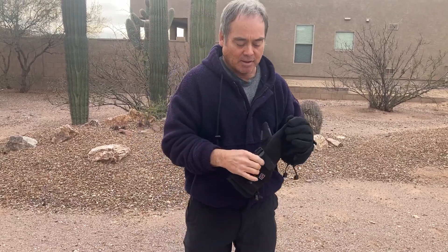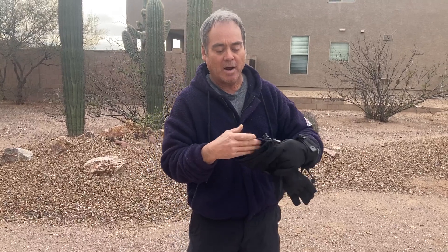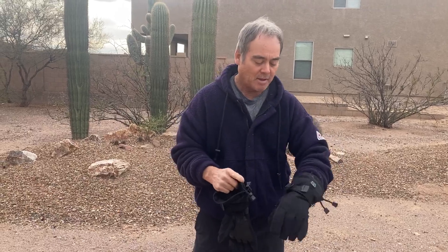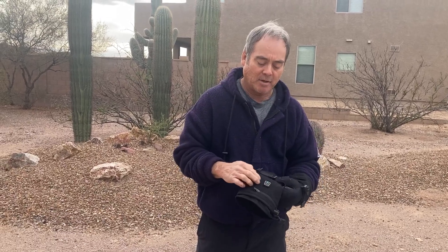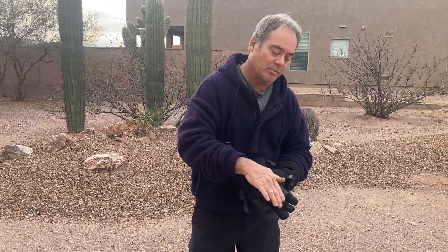These gloves have two drawstrings around the wrist area, and you can see by the length they come way up onto the arm. They have a heated battery, so they're heated, and that heat distributes all the way into the hand and fingers — works really well.